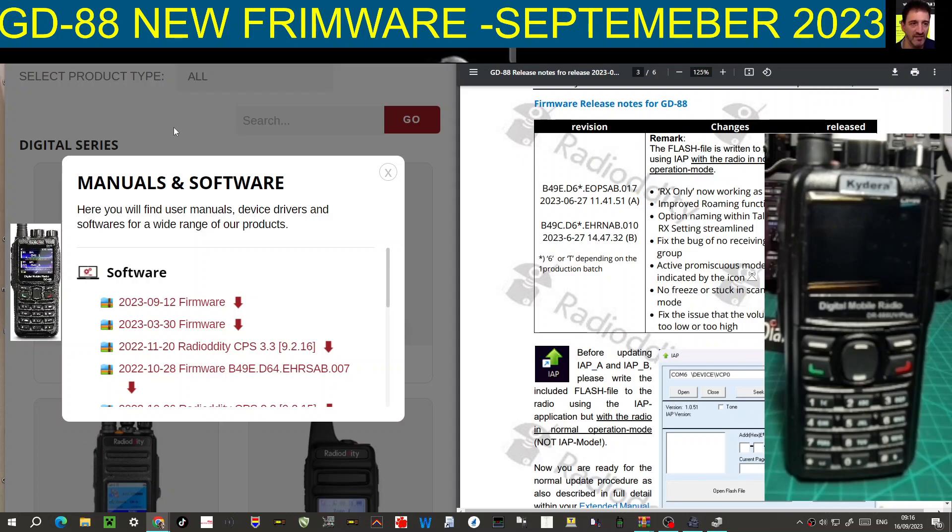They're dual analog, just packed with functions and under £200 in the UK. Today to update the firmware, we've gone to Radiolity and click download. Here is the September 12th 2023 firmware. The bugs repaired include: RX only now working as expected, improved roaming option, naming within talk alias fix, the bug where no receive group was active, promiscuous mode no freeze or stuck in scanning mode, and a fix for the issue that the volume was too low.